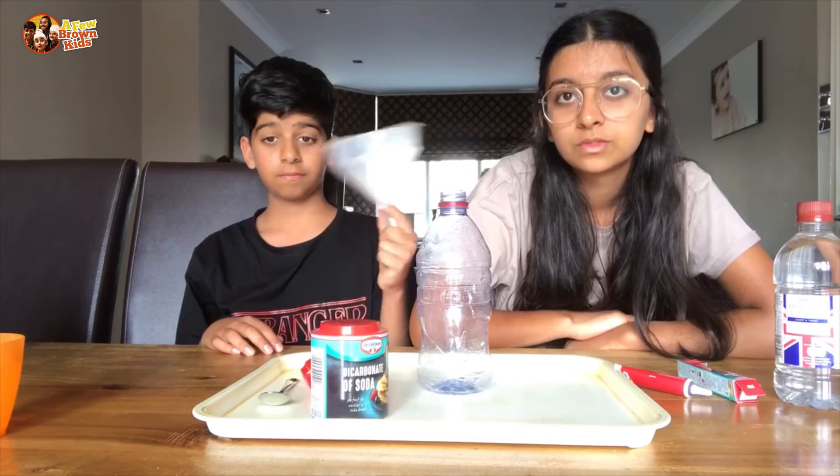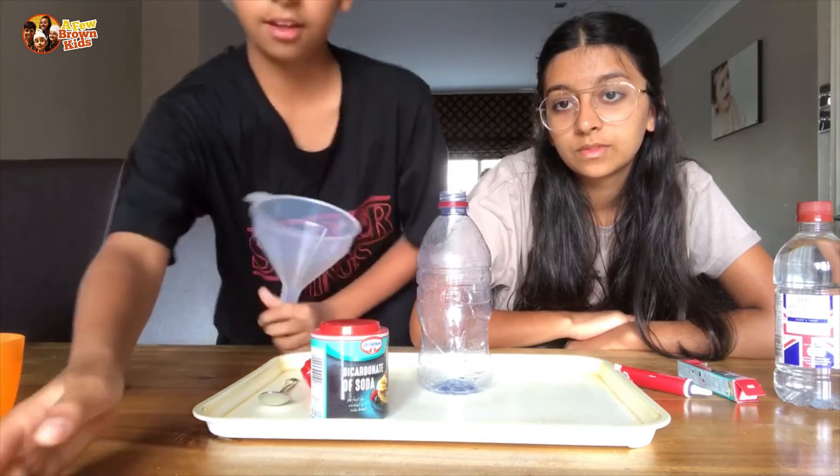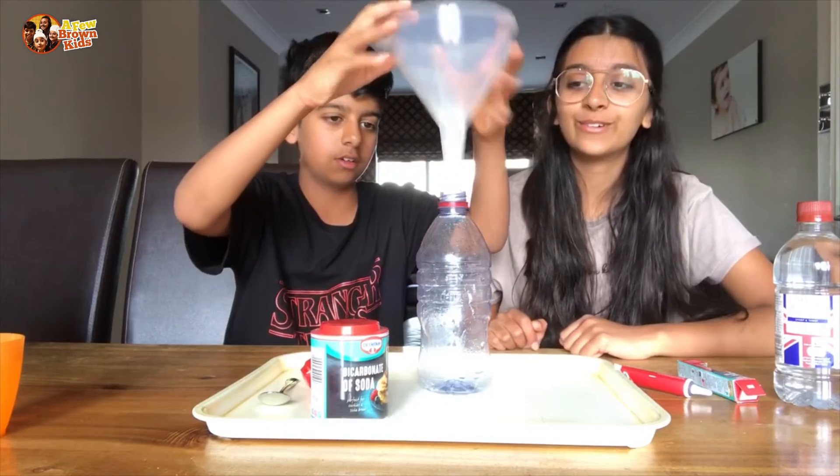First, you are going to add the funnel into the volcano or the bottle. So let's pour it and add the funnel — it's identical! There we go.